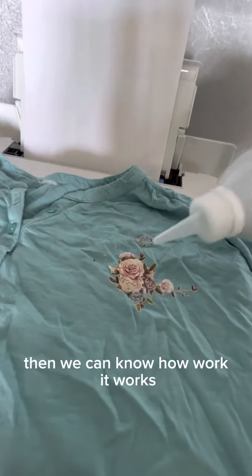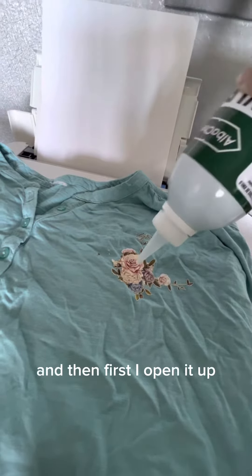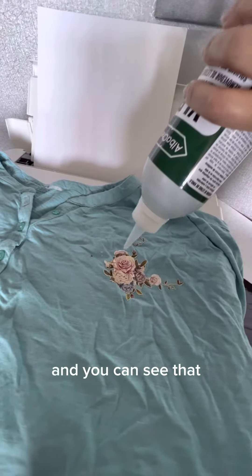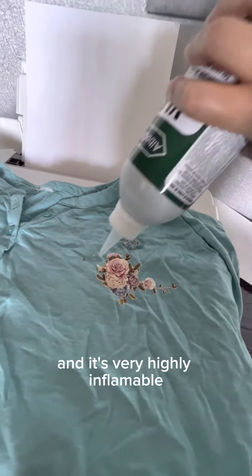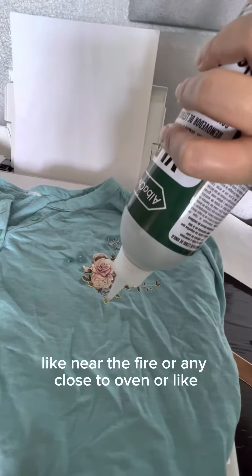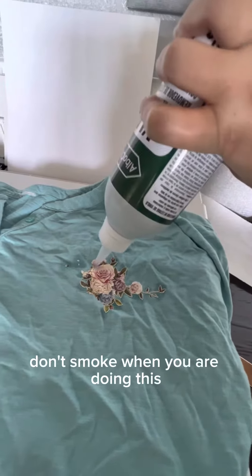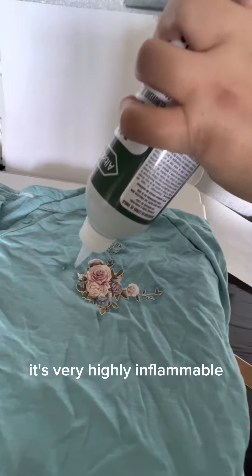First I opened it up and spread it all over the vinyl. It smells like acetone and it's very highly flammable, so be careful not to use it near fire, close to an oven, and don't smoke when you are doing this. It's very highly flammable.